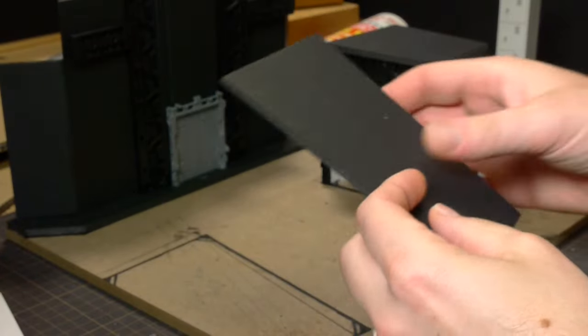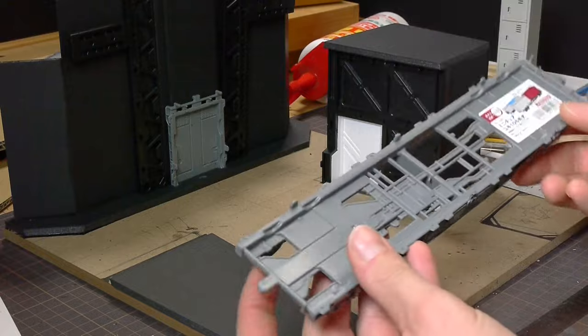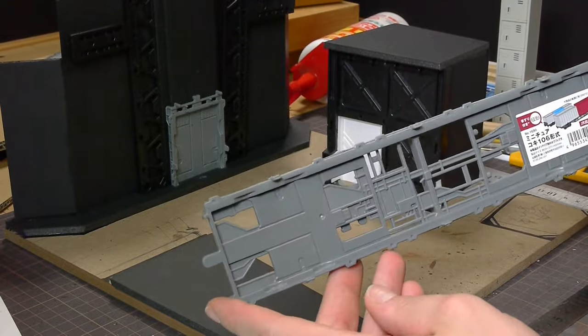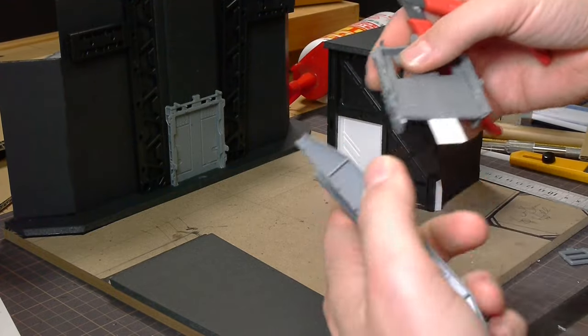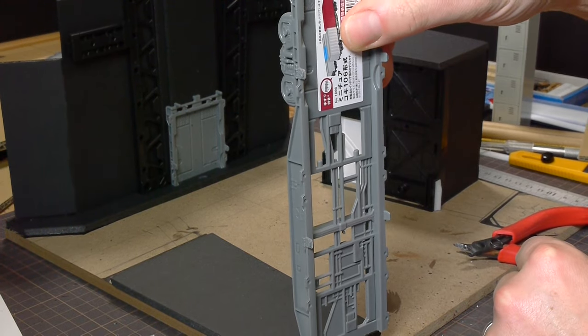If you haven't seen the first building video in the series, I'll put the link here. You don't have to watch them in order, but you don't want to miss one. I started building a few of the buildings simultaneously before I decided that I wanted to take a lot more time on each one and make a separate video to do them justice.